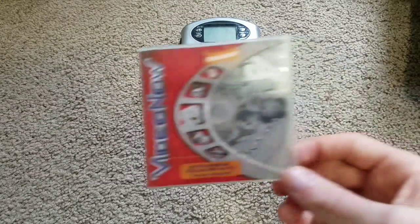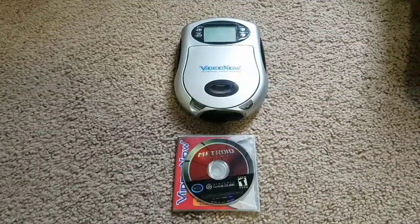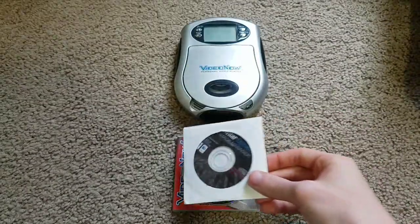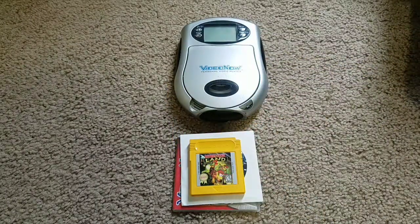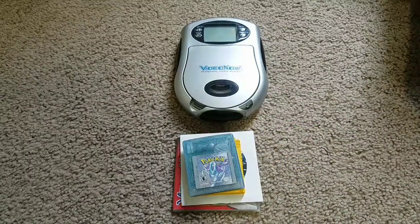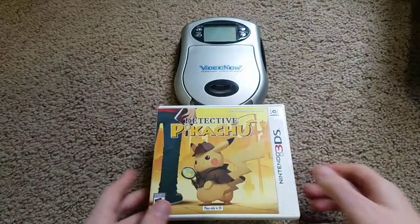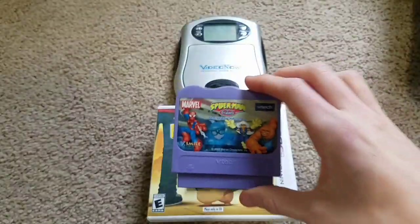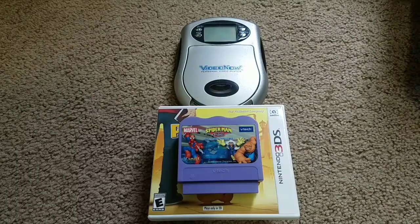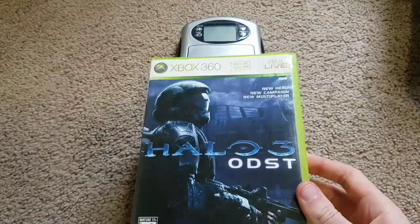Here are the games and discs I'll be testing: Nickelodeon VideoNow CD, Metroid Prime for the GameCube, Vivitar Image Experience Manager, Donkey Kong Land 2 for the Nintendo Game Boy, Pokemon Crystal for the Game Boy Color, Spyro Season of Ice for the Game Boy Advance, Star Fox Command for the Nintendo DS, Detective Pikachu for the 3DS, Sonic 2 for the Game Gear, Spider-Man and Friends Doc Ock's Challenge for the V-Smile, Asteroids for the Atari 2600, and just for fun, Halo 3 ODST for the 360.